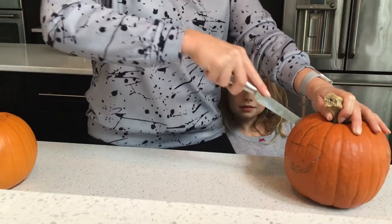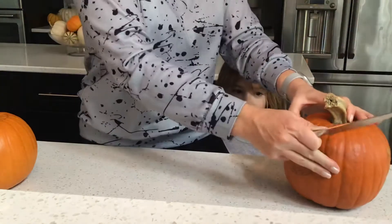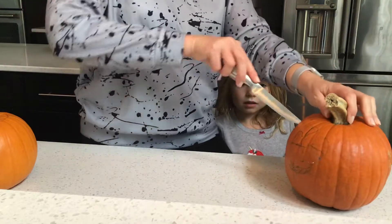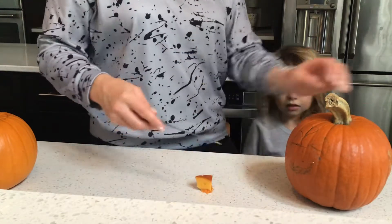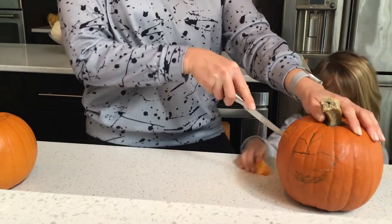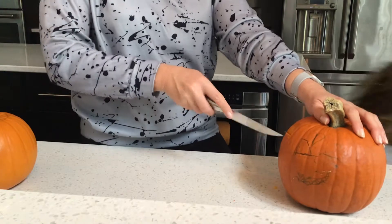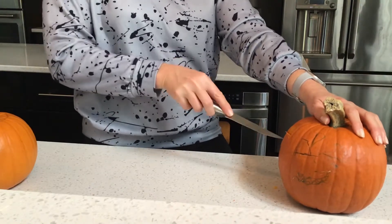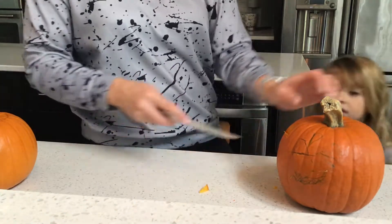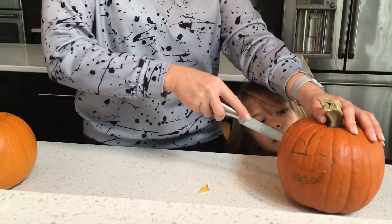Okay, now cut in the nose. I'm not done yet. What shape nose? Triangle. Now make the mouth. Hold on, I'm finishing the nose.